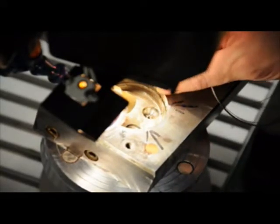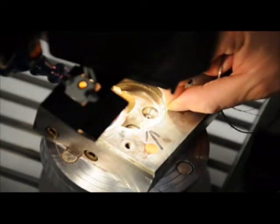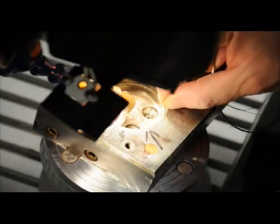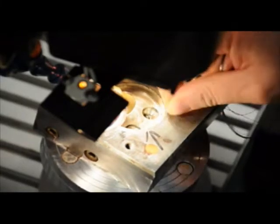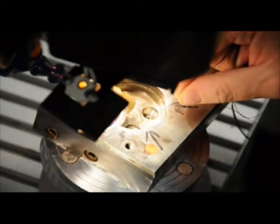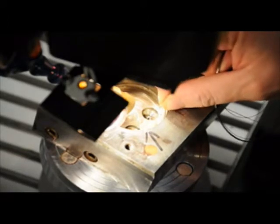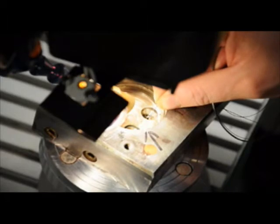Filler material is added and then the operator removes the wire to perform the smoothing process. As the operator continues to fill the gate, they are rebuilding the alloy to ensure a homogeneous flow of the material, which will allow the tool crafter to then do the finished machine work, hand work, and necessary polishing to reinstall the cavity into the master mold.